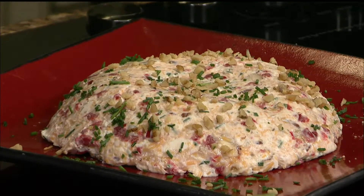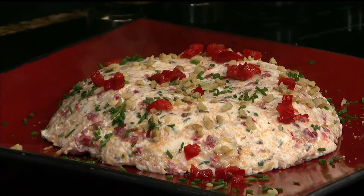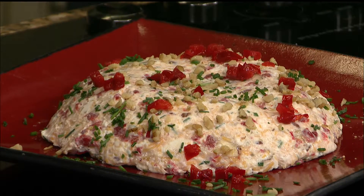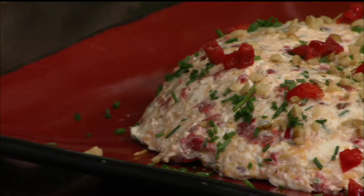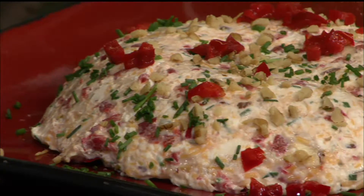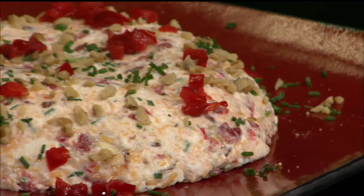Why buy the cheese ball when you can make your own? Maybe some of our pimentos. I'm interested to taste the difference that the honey makes. The honey's going to make it a little bit sweet, but we've got that sharp cheddar, the sweetness from the pimentos and honey, a little bit of onion bite, and the richness coming from our nuts and cheese as well. So it's a really good balanced bite.